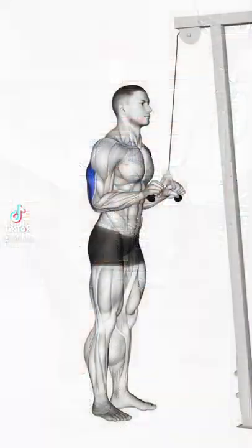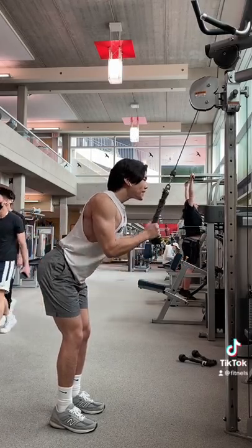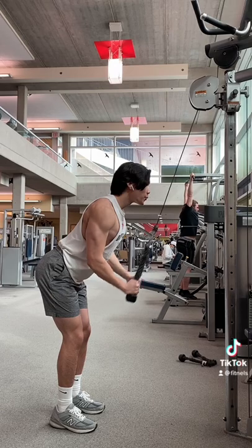Alright, listen up. I see a lot of people do tricep pushdowns standing very straight. This is a mistake because your legs will always get in the way. Instead, when you are setting up a tricep pushdown, make sure to hinge your hips back so your arms have room to fully extend without being obstructed by your thighs.